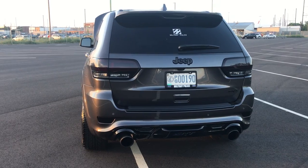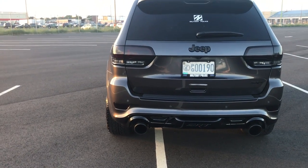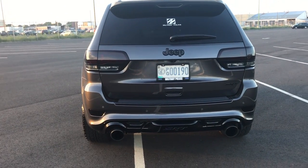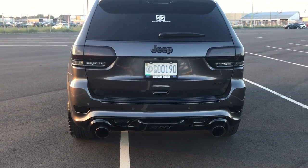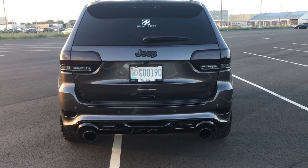This video is just a quick little walk around to show you some of the things that have been done to the Jeep. It came with chrome, decided to go with an all black, so we had the taillights tinted. We removed all the chrome emblems, replaced those with OEM black ones.